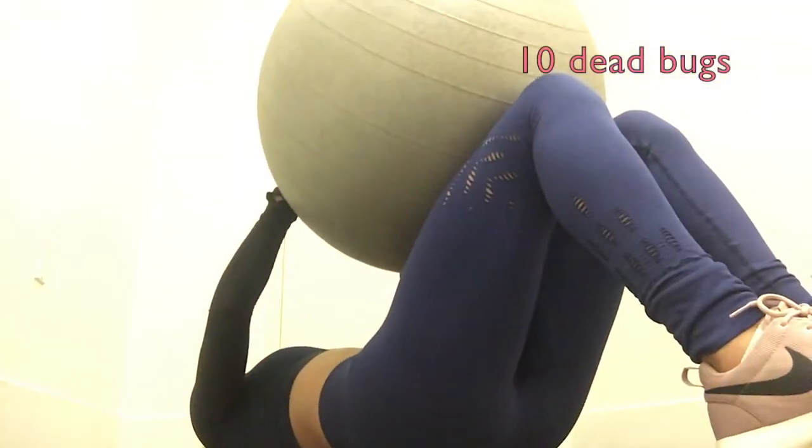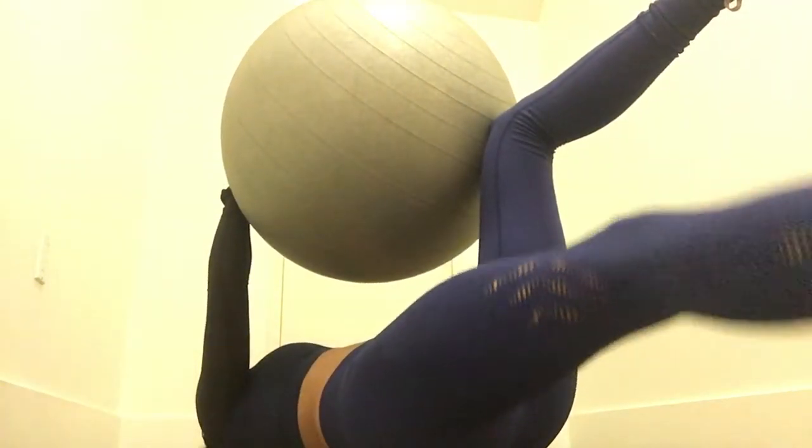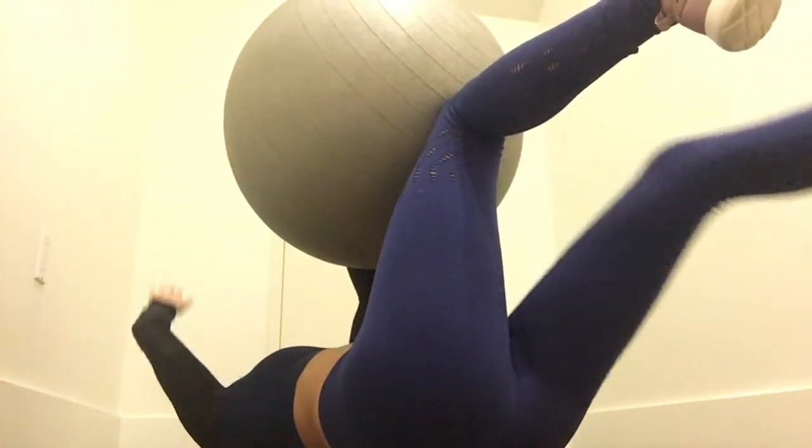Now grabbing the exercise ball and moving straight into dead bugs. The key to this is to engage your core and focus on keeping your lower back pressed against the floor throughout the entire movement. Start neutral with your arms and legs above you and slowly lower one arm and the opposite leg, as you can see here.